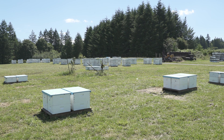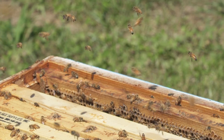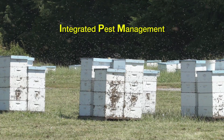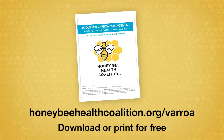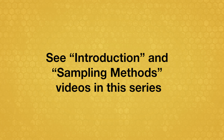If sampling indicates varroa mite levels in your colonies are high enough to exceed thresholds or cause concern, consider treatments that fit within your integrated pest management strategy. For more information on integrated pest management and mite thresholds, see the Tools for Varroa Management Guide and the Introduction and Sampling Methods videos in this series.